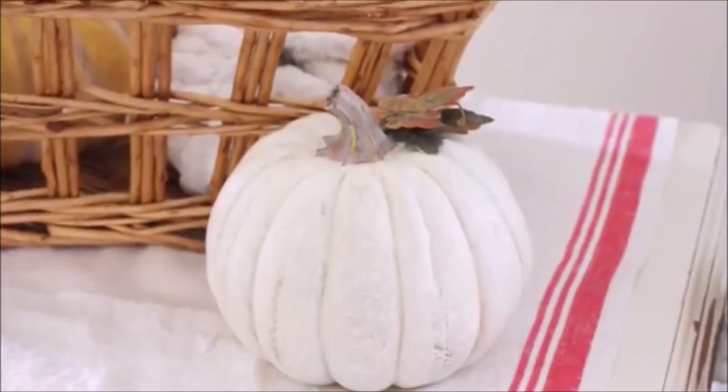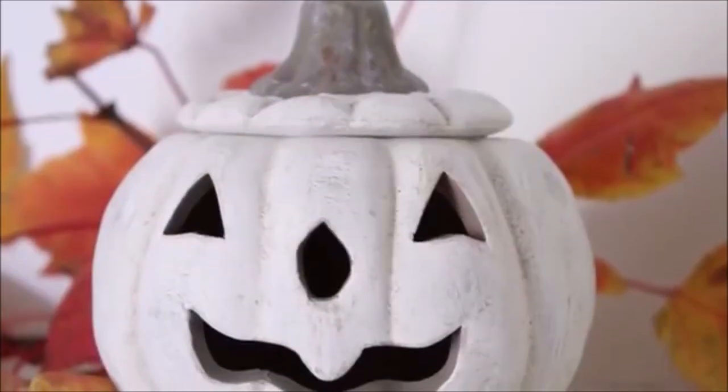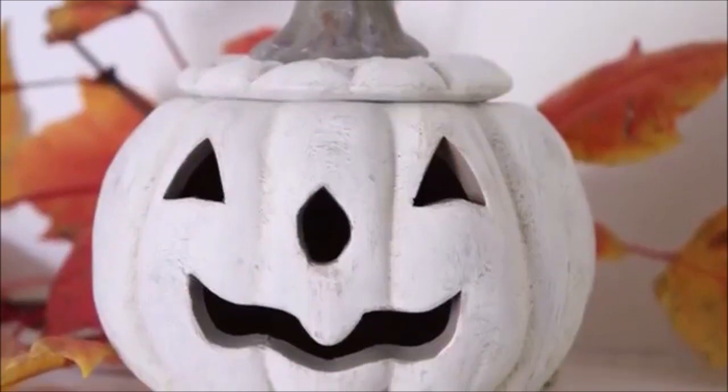Hi everyone, it's Robin and welcome back. Today I'm going to be sharing with you how I give thrifted pumpkins a makeover to fit better into my home decor.